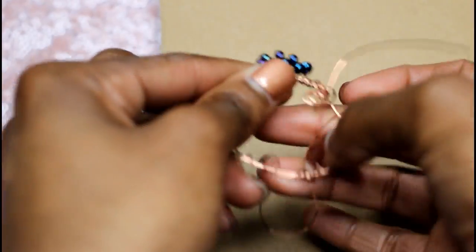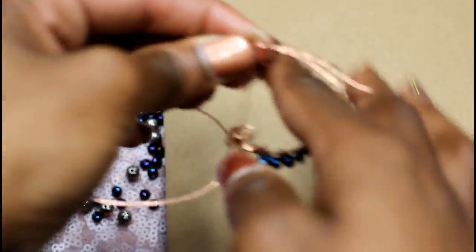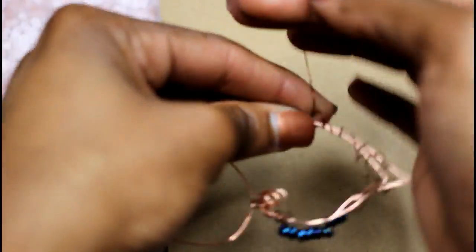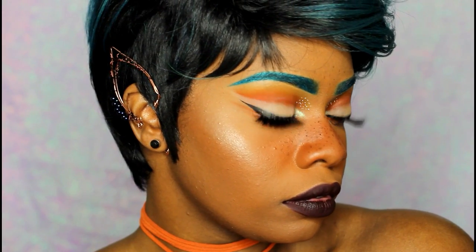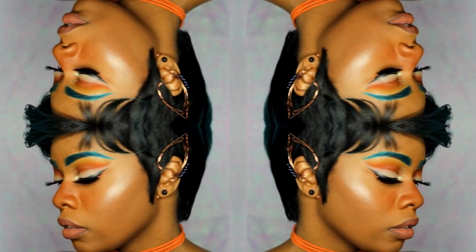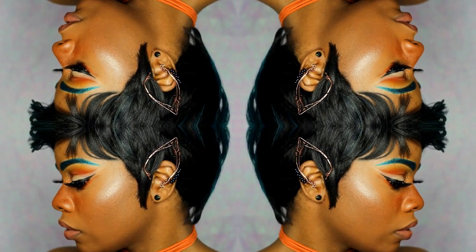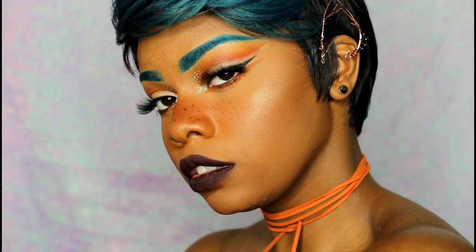That's pretty much it! I hope you guys enjoy the video — I'll make more eventually, but this is the only design I've done so far. I'll leave a link in the description of some other ear cuff pictures if you want to copy those. This is the finished look — if you liked it, give me a thumbs up and share the video! I also have a full tutorial for the makeup I'm wearing, so check that out too. Thanks so much for watching, bye guys!